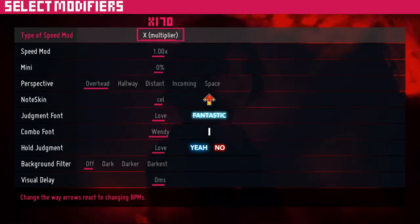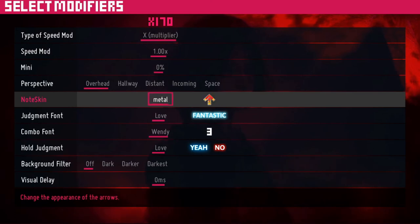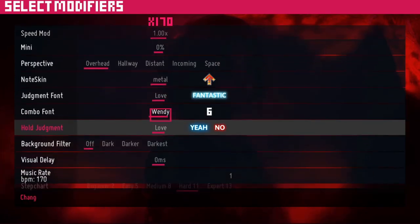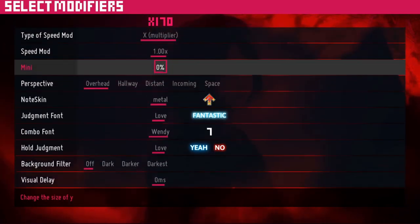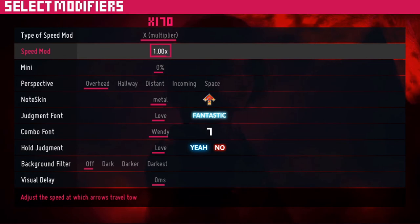Once you click a song and hit enter, hit enter again to access more options. You can change note skins, judgments, and other options. The rate mod changes the BPM of the song, making it faster or slower. At the top you can see a C, M, or X in the menu — these are what we call scroll speed mods, and there are three types.